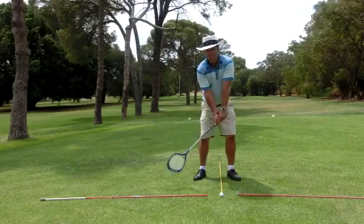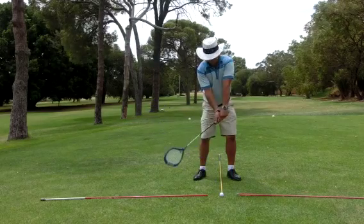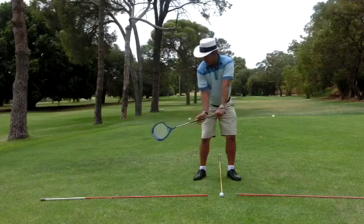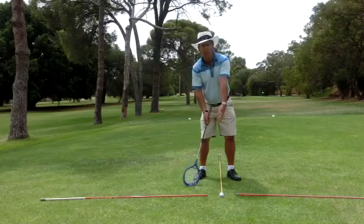The waggle has the release component in there. You'll notice that the face of this racket, when I bring it back, I use my whole left arm and I'm performing a bit of a swivel action.